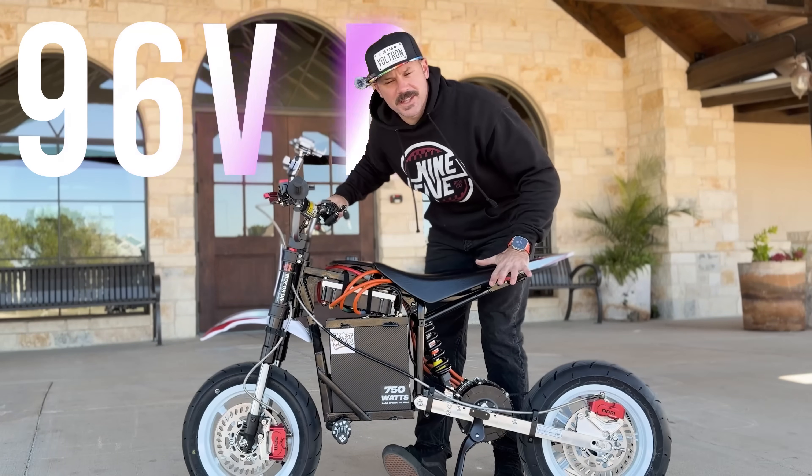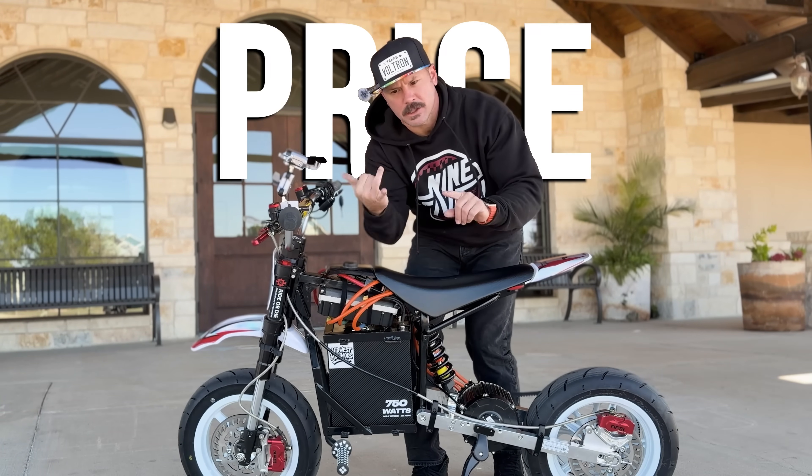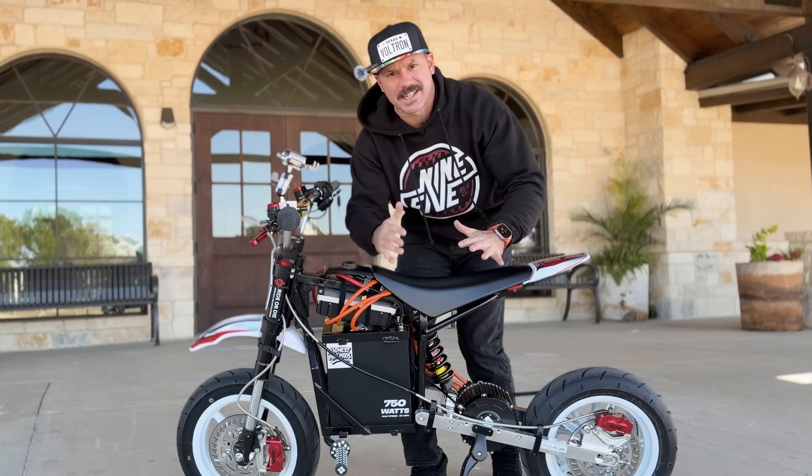Y'all, I have been dying to finish the 96 Volt Razor. In this episode, we're going to talk about the parts, the components, the price, the cost of the bike, and then we want to see how fast it goes. Let's go.